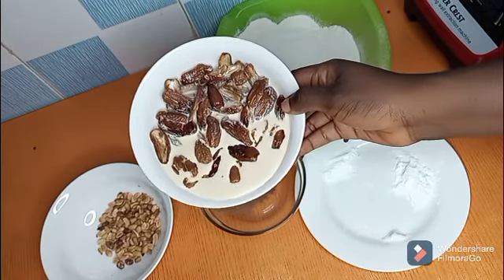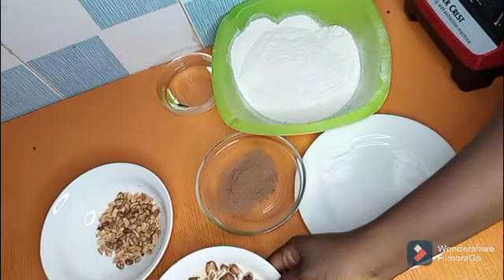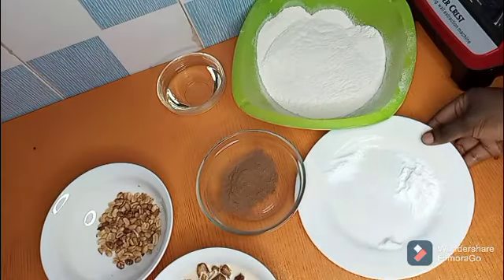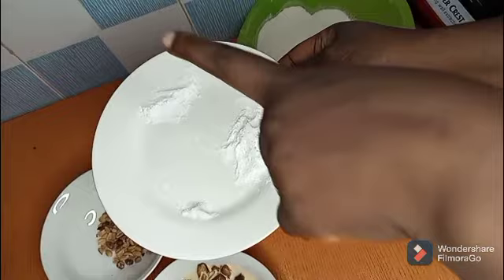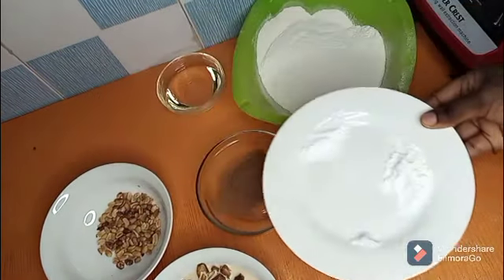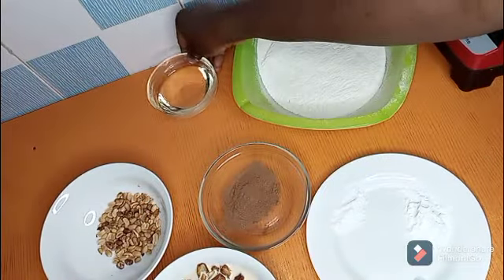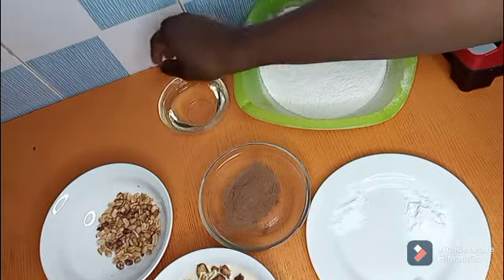Add 1 cup of hot milk to your dates and soak for a few minutes. 1 cup of flour, 1 tablespoon of baking powder, 1 teaspoon of baking soda and a little salt, 1 tablespoon of cocoa powder, and 1 cup of vegetable oil.